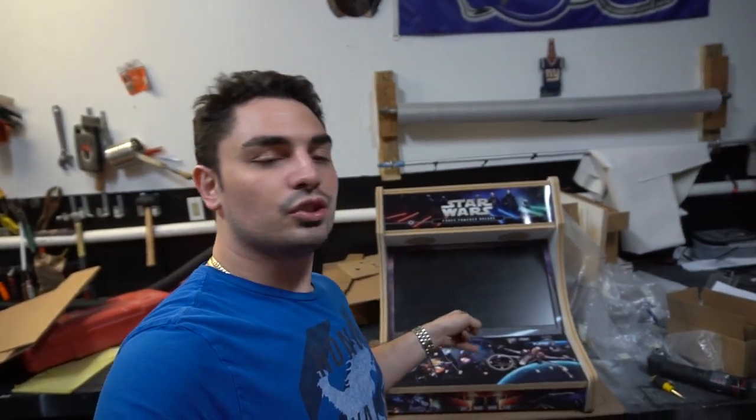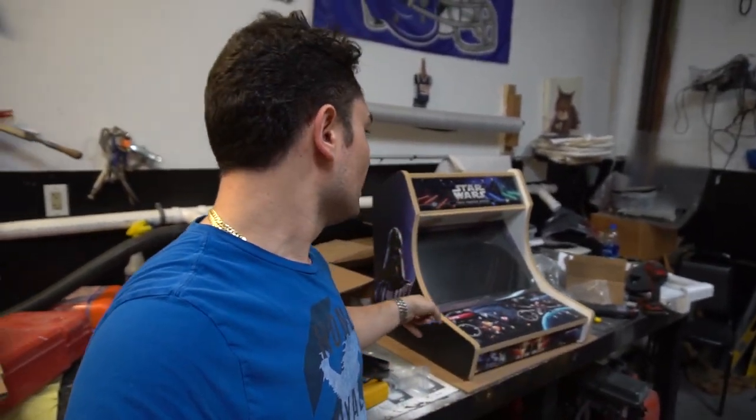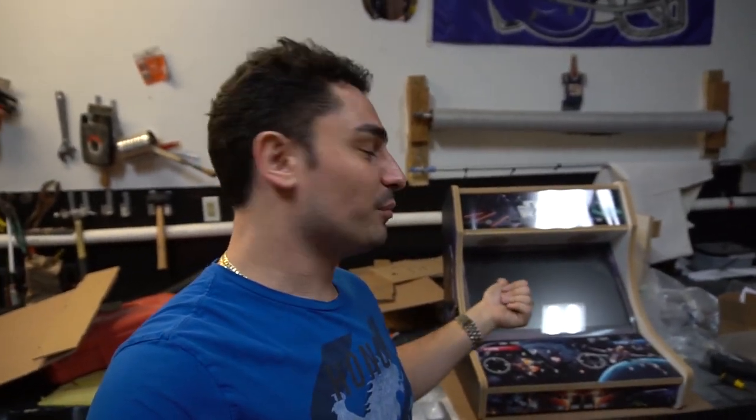You guys might remember from a couple of videos back I mentioned a customer named Morris. Morris came by, bought an arcade from me, we traded, and he decided he wanted to do a bar top. So here it is — Morris's bar top, 22-inch with custom-made graphics from Game Room Solutions. Ryan just posted a video of his newer bar top and we got it on this build.